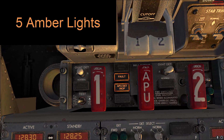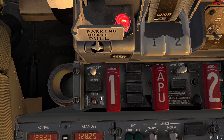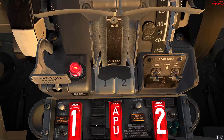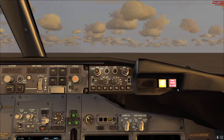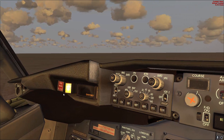Go back to the fire panel and release the switch. Now we'll do the overheat/fire test. As you can hear, the bell sounds — go ahead and verify that the fire warning bell cutout switch is illuminated on both sides, and then press either one of them.